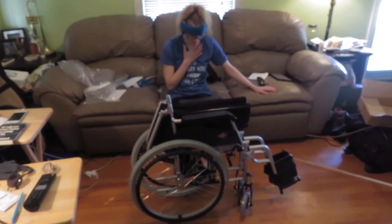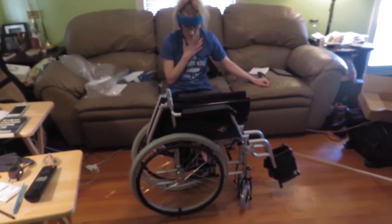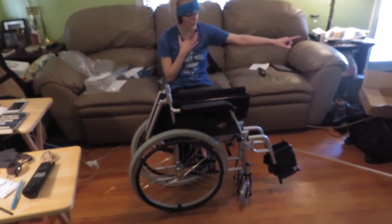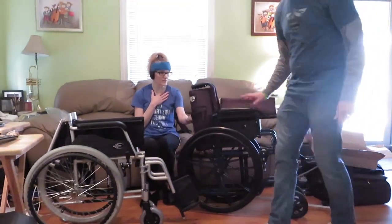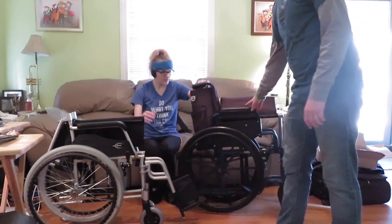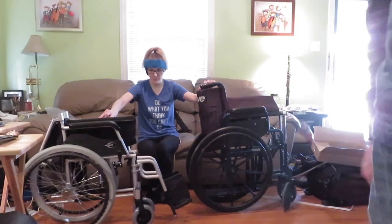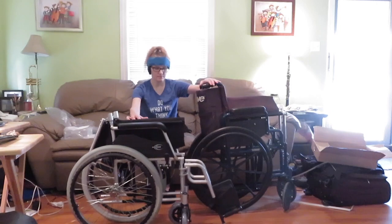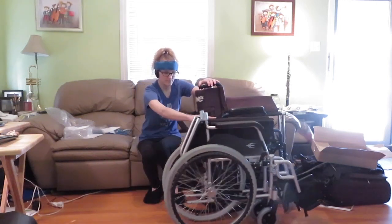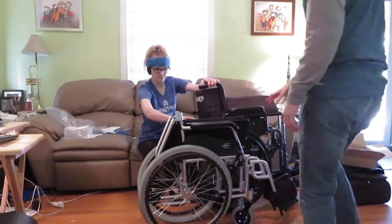If I can pick it up, then any caregiver who needs to assist with this kind of thing can also pick it up. Size comparison here with the feet on — these legs off, it's going to be so much more compact. We felt before that her old wheelchair, the Drive Blue Streak, was pretty compact, but this one with the handles down is noticeably more compact and easy to fit into a car.